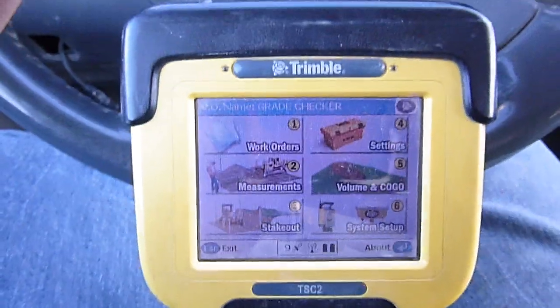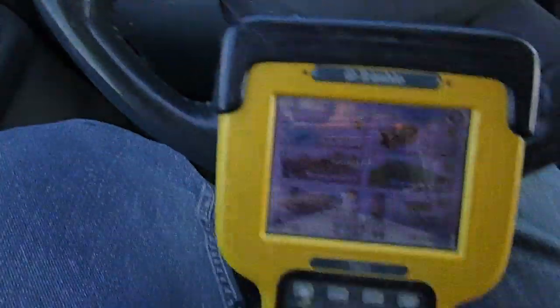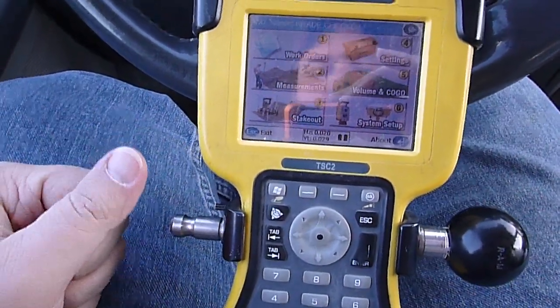There's a receiver head out there on the rod, and this data collector will mount to the side of the rod.